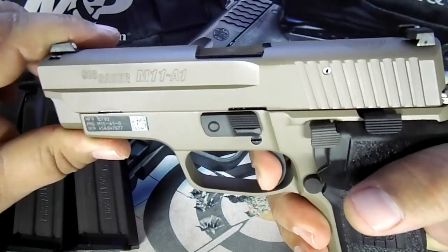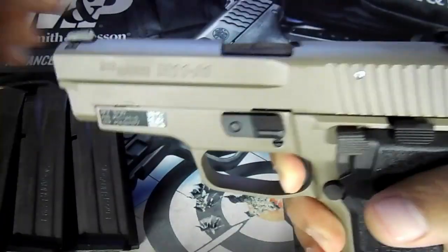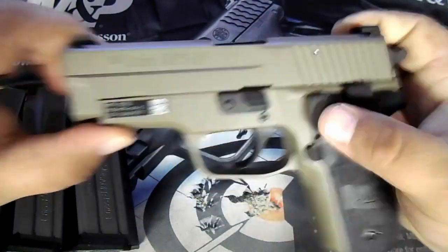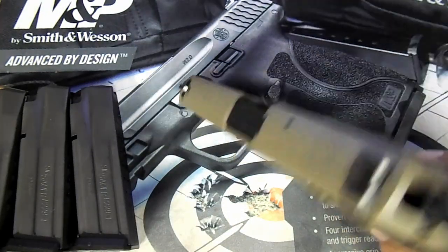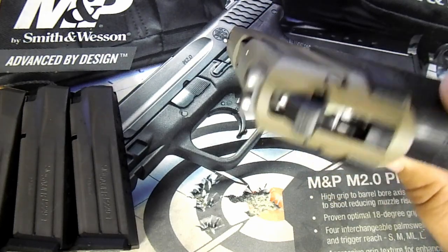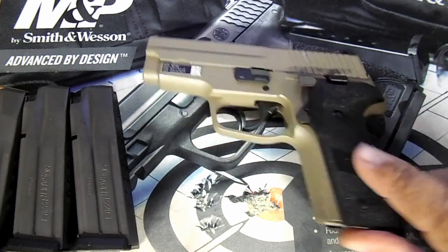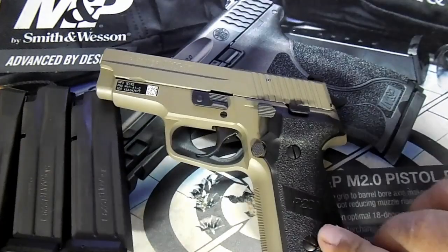The single-action trigger pull is very crisp. The short reset trigger is very nice, and that does make a heck of a difference. The night sights are very bright — I got to playing around with it in the dark a little while ago. It does come with the SigLight night sights.